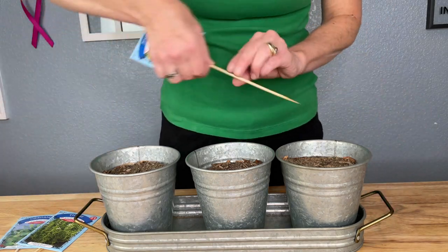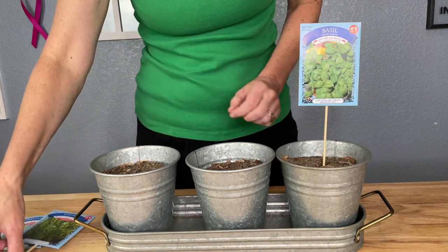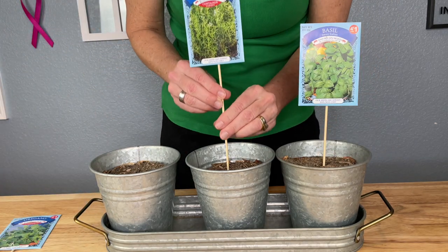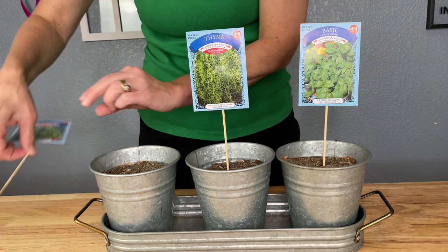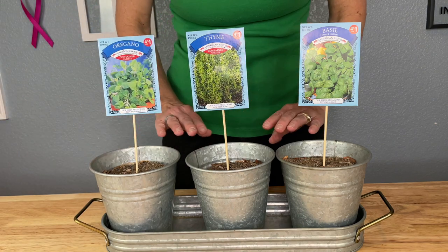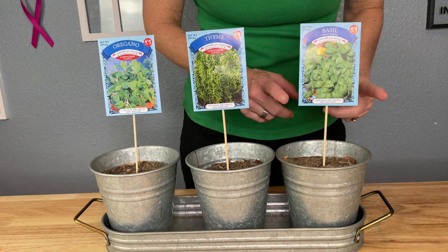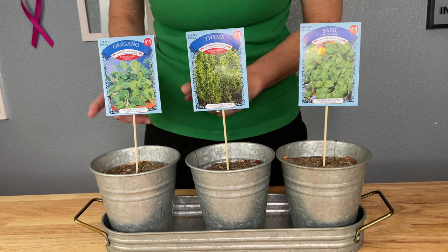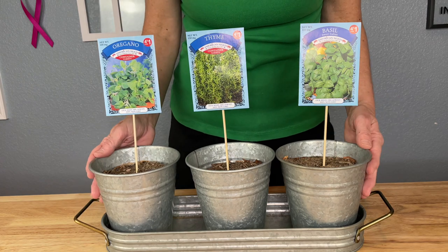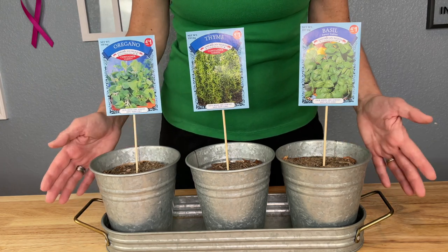What I'm going to do next is stick the skewers with each seed packet into one of the flower pots here. You could add more seed packets if you want, but ultimately what I'm going for is one seed pack per pot. This will become an herb garden and this is great for inside or outside no matter where you live.